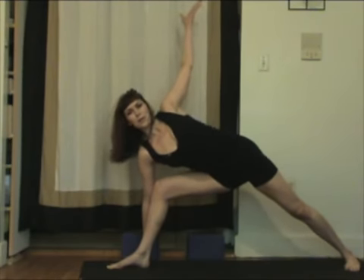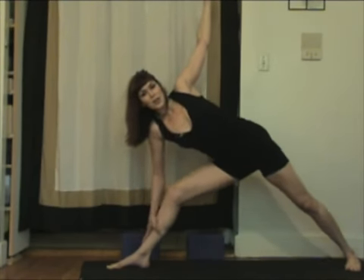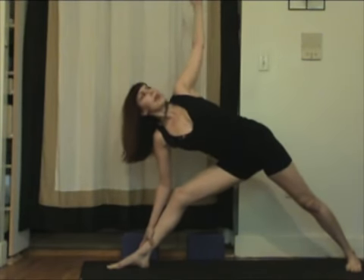Over time, you reach the bottom of your ribcage a little bit longer. Feel free to use a block here, or hang on to your shin higher, and see what you can do about straightening the leg as you go. With dedication, it's going to open. No problem. Right now, be where you're at. Just feel into it. Stay in alignment.